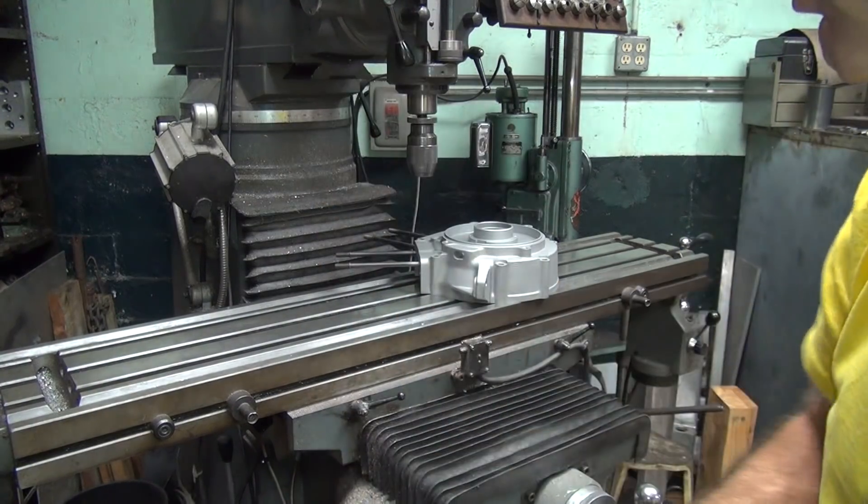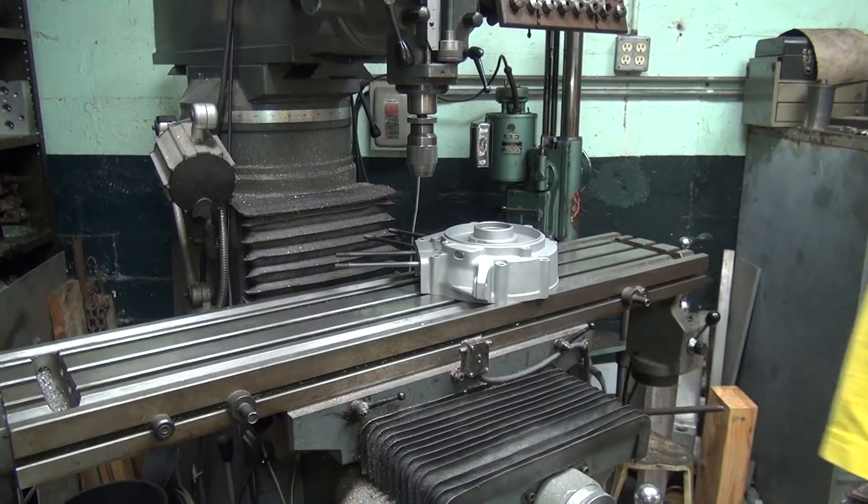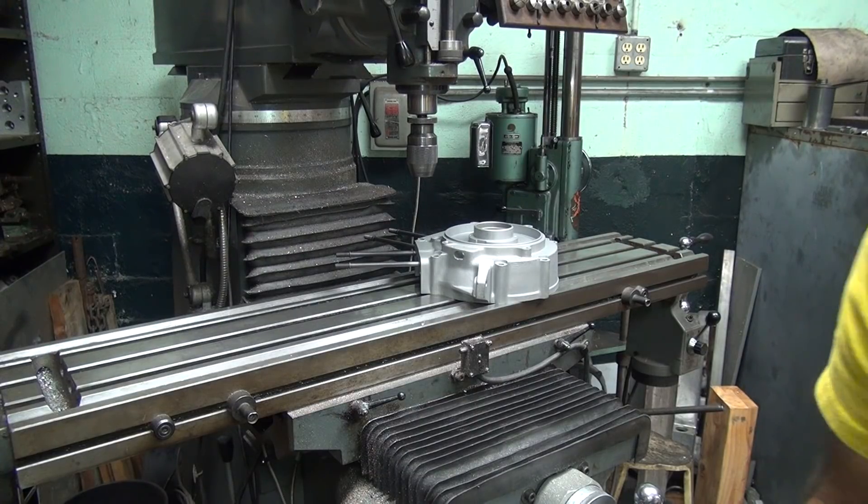It didn't line up very good — that's why it shattered when I went in. Alright, X drill. Okay, we are done with the X drill.